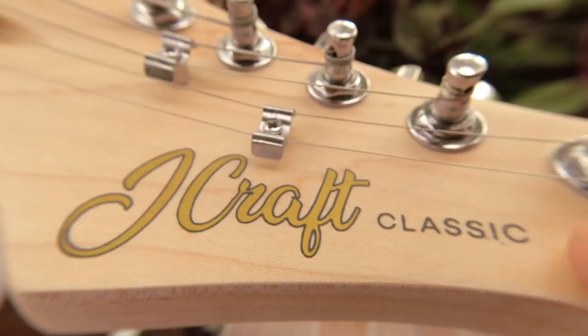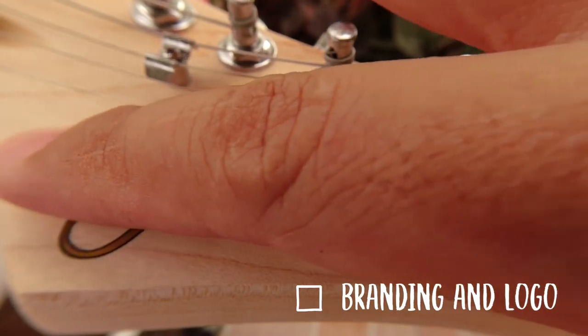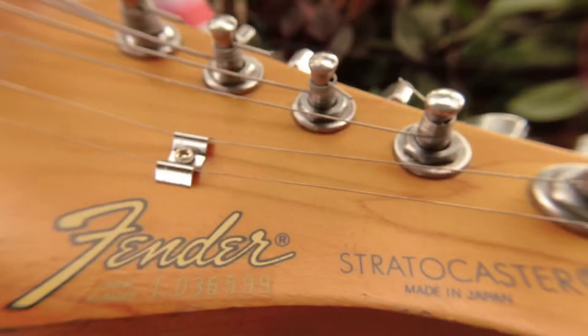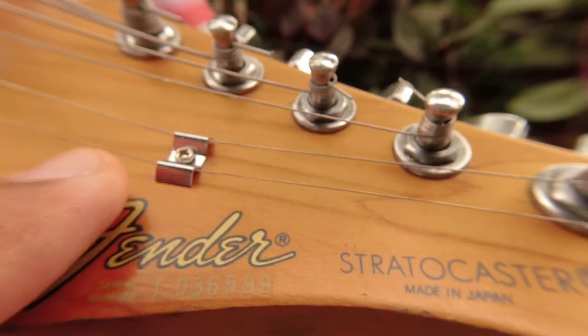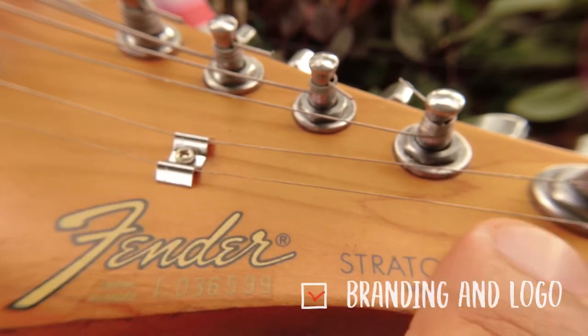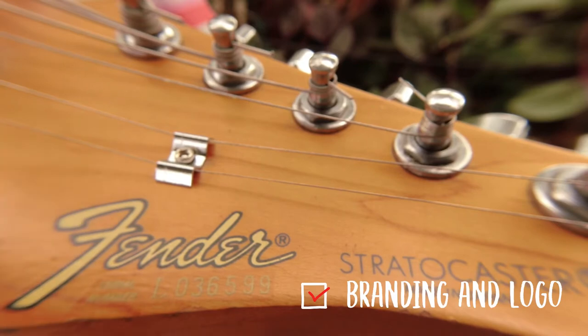Let's make our first comparison — the brand logo. Looking at the J-Craft logo, it looks and feels like a transfer sticker. You can feel the raised edge of the logo from the wood, and my concern is its lifespan — it might fade or get erased easily. As for the Fender brand logo, just by the touch of your fingers you can tell immediately that the logo is beneath the transparent coating used on the headstock. It gives me assurance that it's more durable — and considering this is a 30-year-old guitar, the logo still looks really intact.